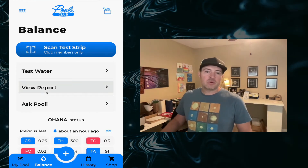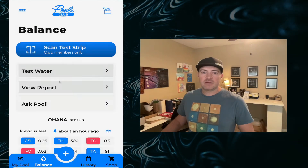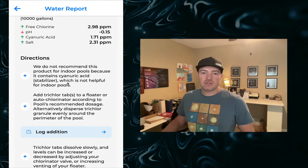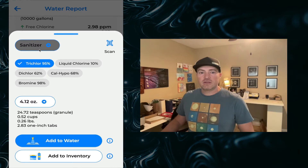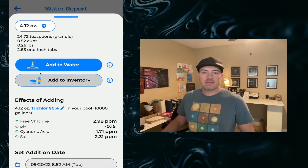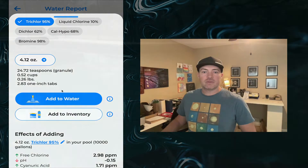Now that we have your chemicals in your inventory, it's time to actually add them to your pool. You can go to the plus menu here to quickly access the add dosage screen and add any chemical you want. But if you're fixing a problem right now, it makes sense to go through the directions and log the addition right here in line. You can see it selects the correct amount to adjust, and if you have any questions about the effects on your water you can scroll down to see the effects of adding — and add a little bit more to ensure a buffer with your free chlorine. So let's go ahead and add it to our water.